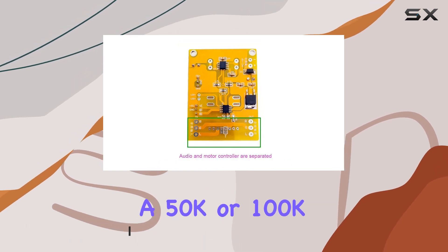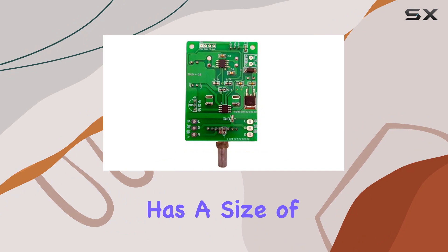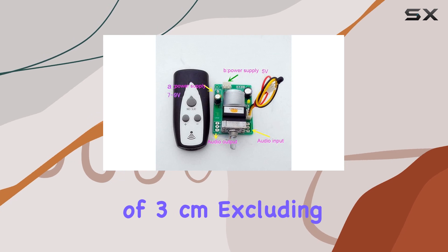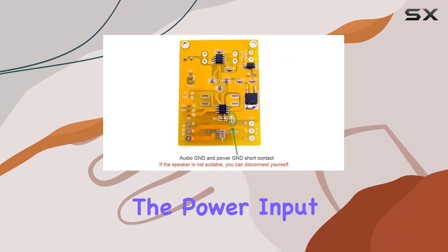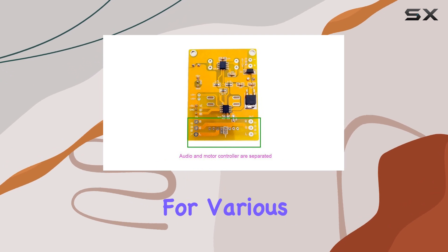Keep in mind that it ships with either a 50K or 100K potentiometer randomly. The board itself has a size of 6.3cm x 4.5cm, with a height of 3cm, excluding the handle. The potentiometer handle is generally 2.5cm, providing a comfortable grip for adjustments. The power input ranges from 7-9V, making it versatile for various setups.